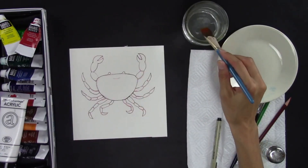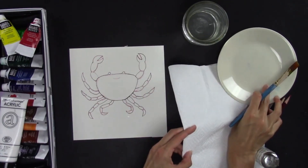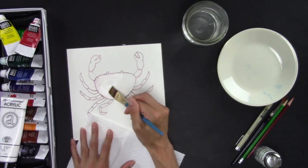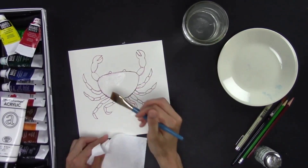So after you've outlined it, you need to erase your lines. I'm going to use some water on my brush because I used a watercolor pencil. I'm not going to keep that smiley face — I know it will make some of you sad. See how it just lifts off the color there? So once you're all outlined, you can go on to the next step.